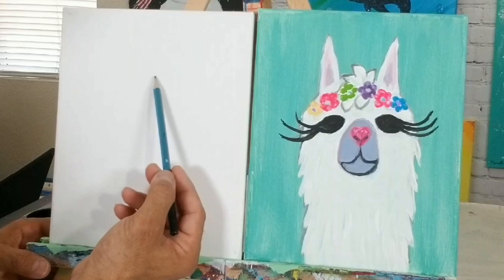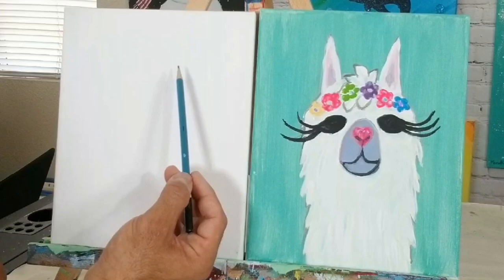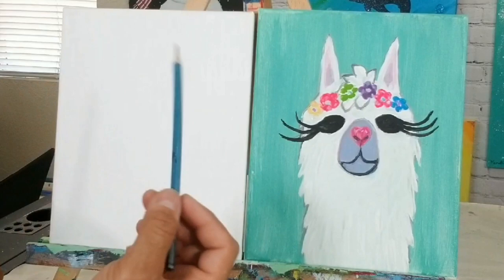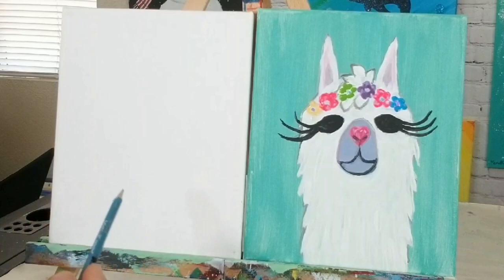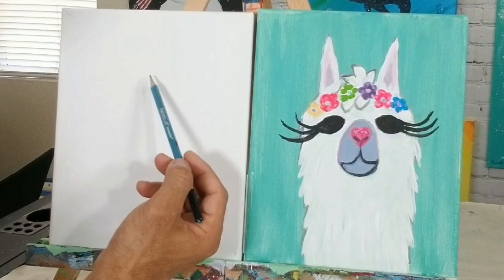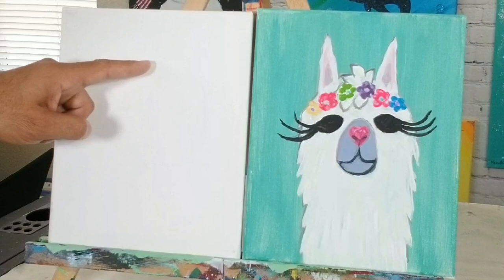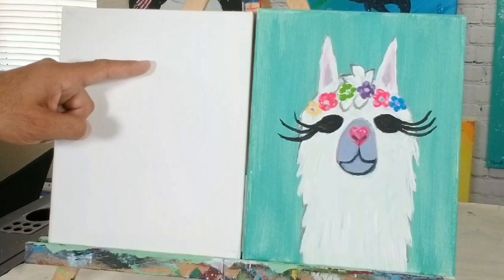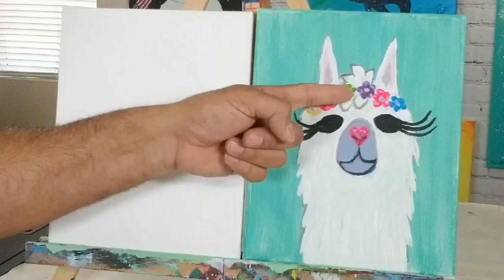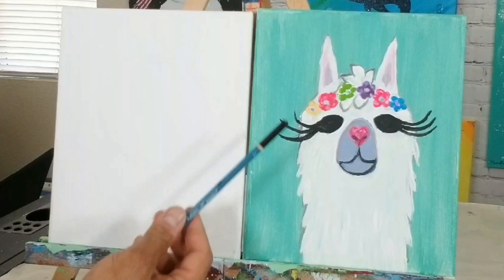We're going to do a circle for the head. The head is about — whatever you're drawing on — leave some space on top because you'll need room for your ears. So be careful where you start the top of your head. I'm drawing lightly at first; then I'll go over and make it darker so it's easy to see on camera. All I'm doing is drawing a basic circle, nice and light. It's about a little bit higher than the center of the canvas.